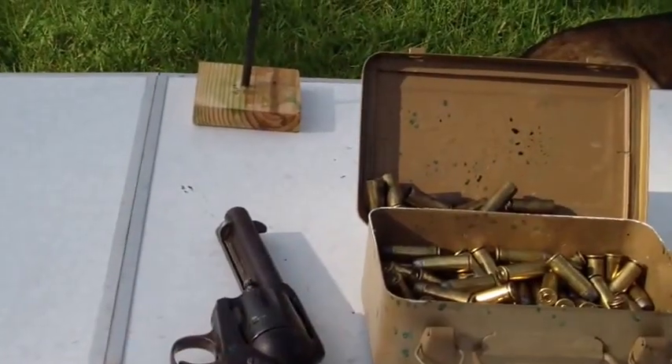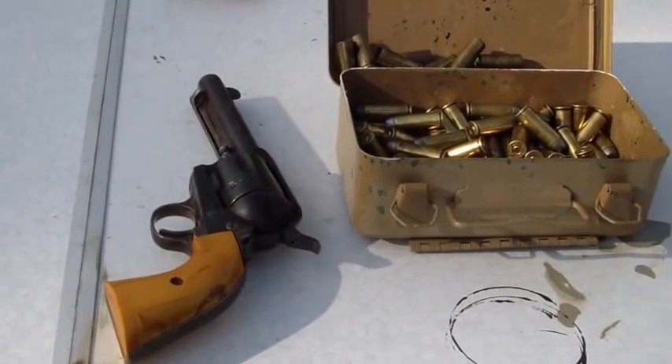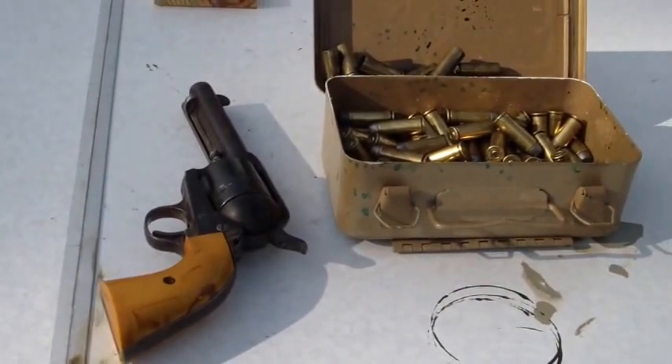We're going to send some lead downrange with this thing. I'm all alone today — I don't have a camera girl, so bear with me with a tripod and myself.